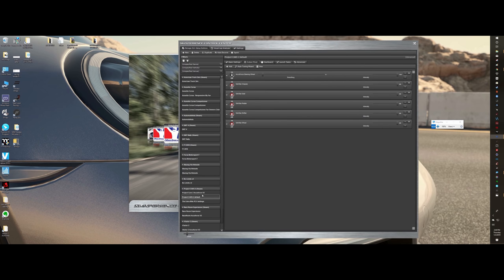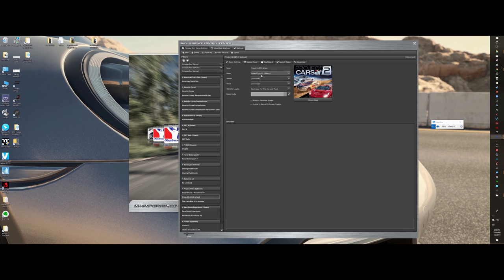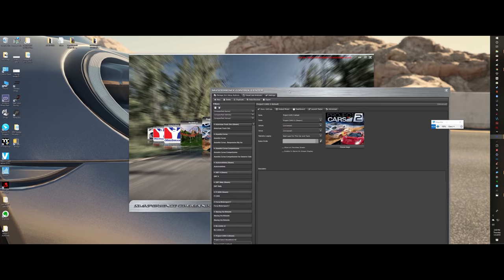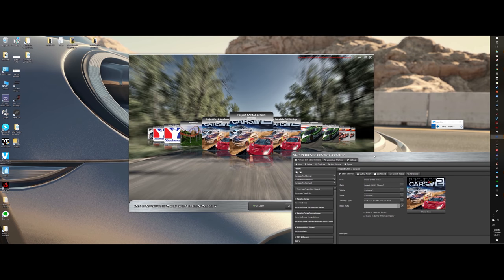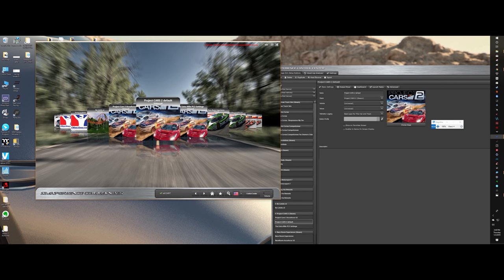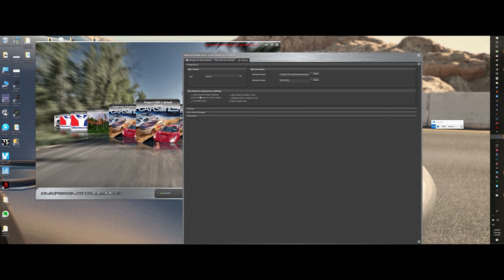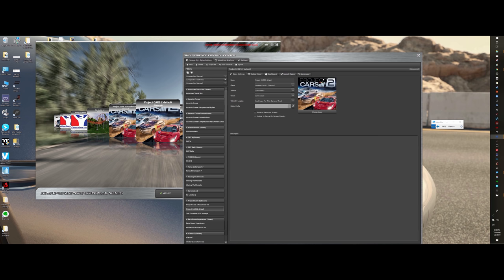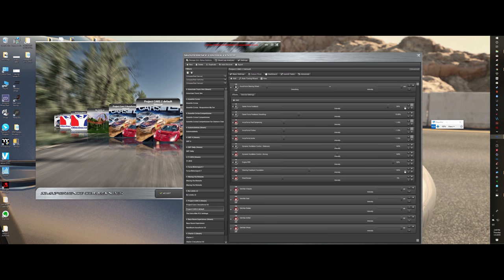The default settings that came with the wheel — that's why I named this one Project Cars 2 default — that one doesn't work with my game no matter how I launch it. That's where some confusion will come from people saying they're not getting enough force feedback, or it's muddy or too spiky. No matter how I change the settings, nothing's doing anything — and that's because SimVibe never really loaded. It's just pulling from the actual AccuForce Steering System device settings, and you don't have the leeway of setting things like you do in SimVibe.